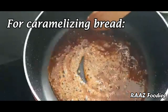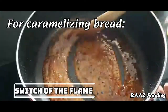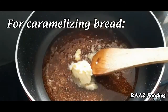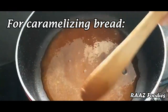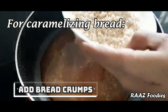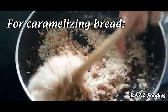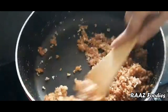Now it will melt all the sugar. I am going to put the flame off. I am going to add a little bit of butter. Now I will add the bread crumbs here and mix it well. I have made all the caramel bread crumbs.